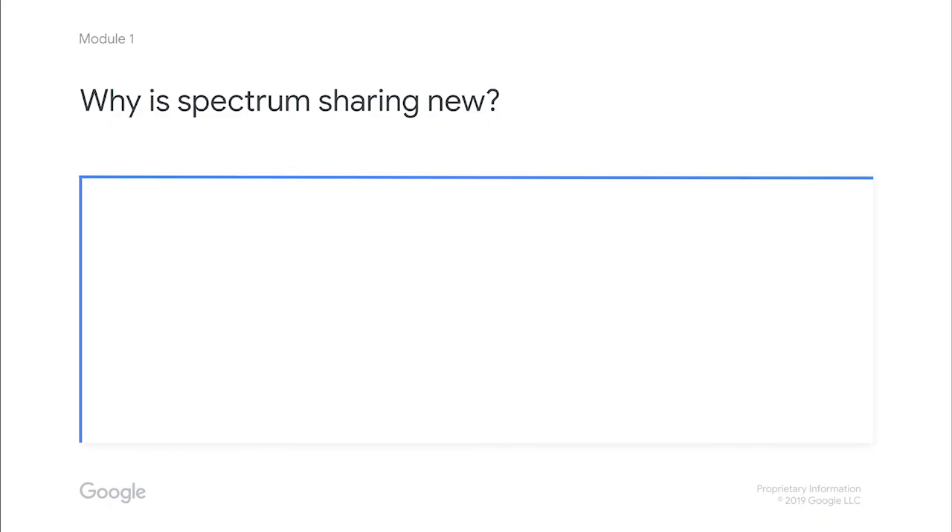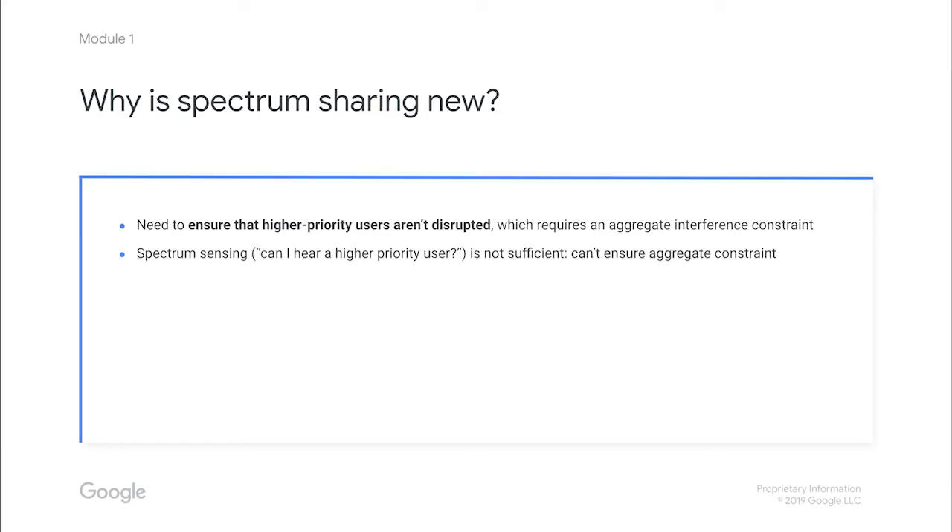For spectrum sharing to work, higher priority users need to be sure that they won't be dealing with excessive interference from other users. That requires someone to enforce what's called an aggregate interference constraint — meaning that the total amount of noise caused to each higher priority user is kept to acceptable levels. Users could do what's called spectrum sensing, meaning that they would listen to see if any higher priority users are transmitting before transmitting themselves. But one major problem with this is that each interferer only knows about themselves, not the other potential interferers around them. So no one entity has enough information to guarantee that the aggregate interference constraint is met. It takes a centralized system with a lot of computing power to know who's transmitting where, when, and how powerfully. The best tool for this task is a scalable cloud service.